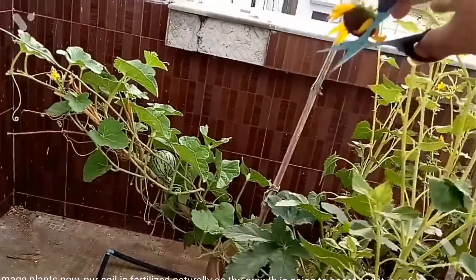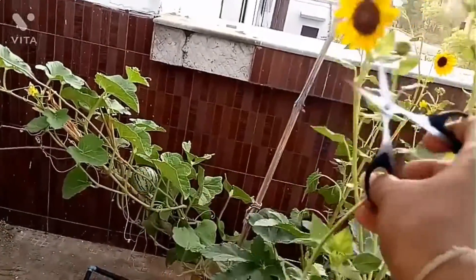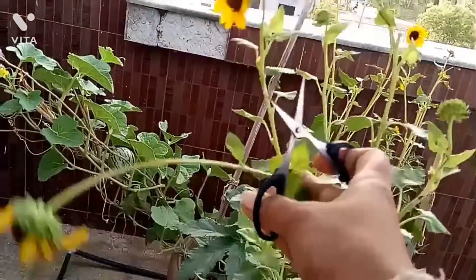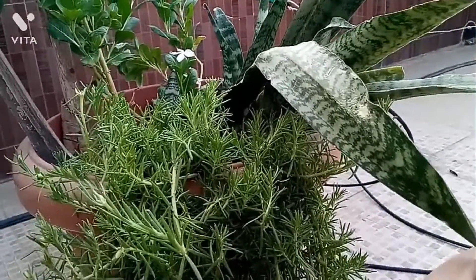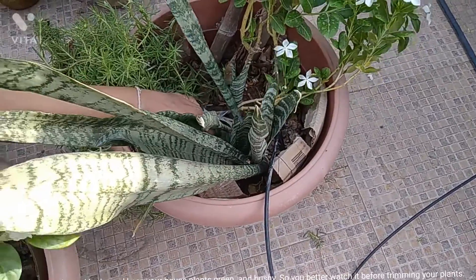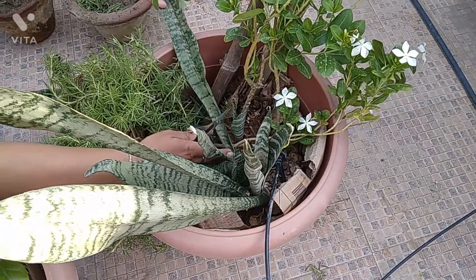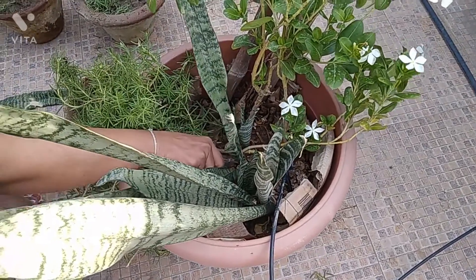For number seven, a bit of pruning is not going to damage plants now. Our soil is fertilized naturally so the growth is going to boost, and it is safe to prune house plants now. Do see my video on pruning shrubs and herbs and keep your house plants green and bushy.